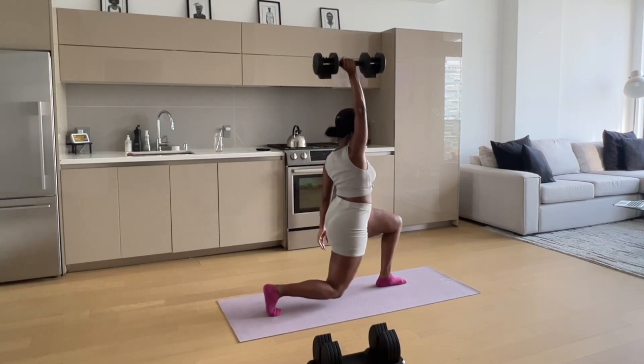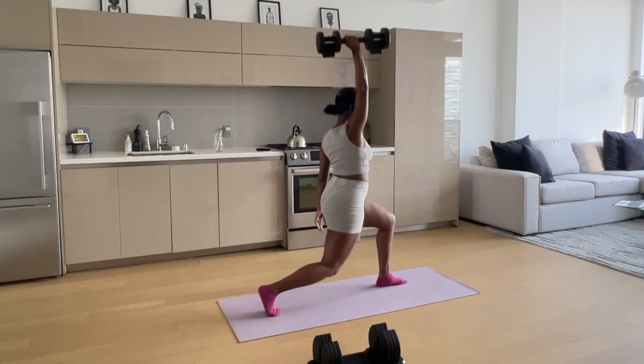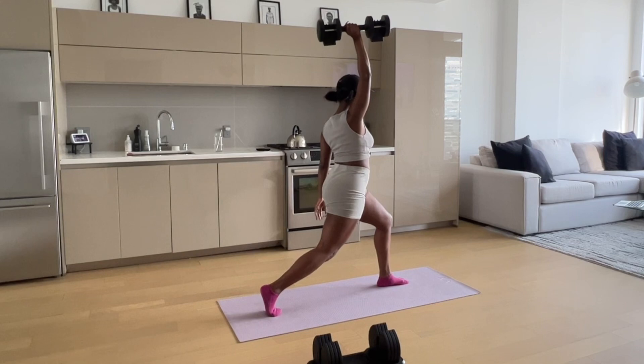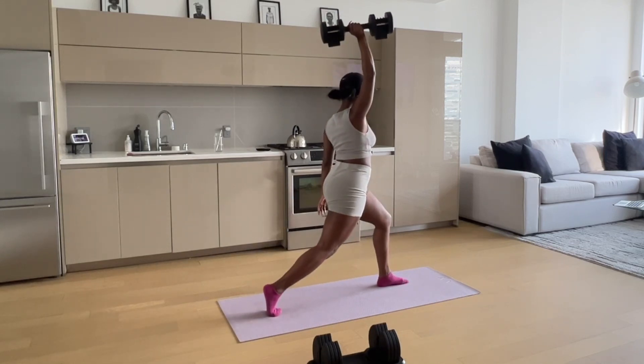I also like to do the weight elevated and do a backward lunge. I'm holding the weight above my head — I believe this is 25 pounds — and I'm going down on that back leg very slowly to build the quad muscle, which is the front and sides of the leg. It really tones and chisels.